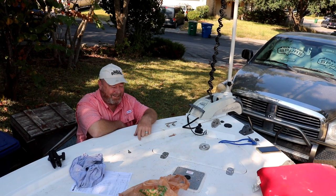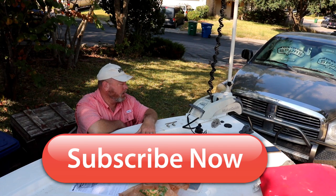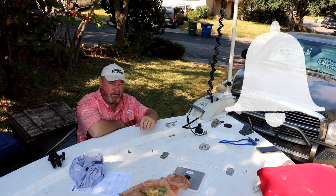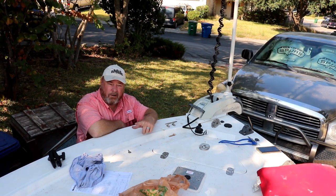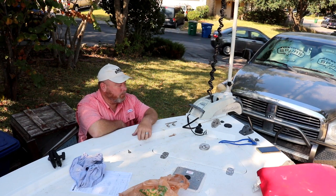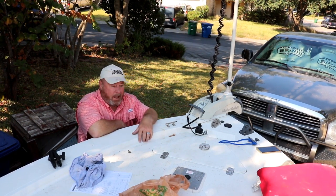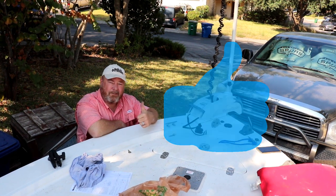Folks, do me a favor — if you want to see me suffer through more installs like this one, it was much more challenging than I thought it was going to be. Hit that subscribe button down below. There's a little bell by it — hit that to get notifications when I upload a new video. And check out some of my other do-it-yourself type videos — they'll be up in the corner as a playlist so you can just pick out the ones you want to watch. Give this one a big thumbs up because I'd really appreciate that after this install.